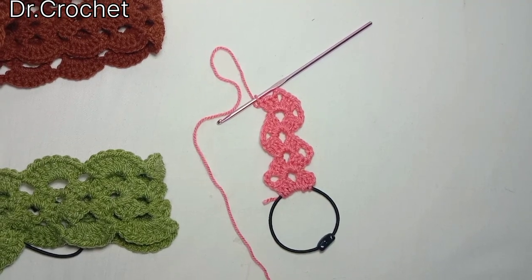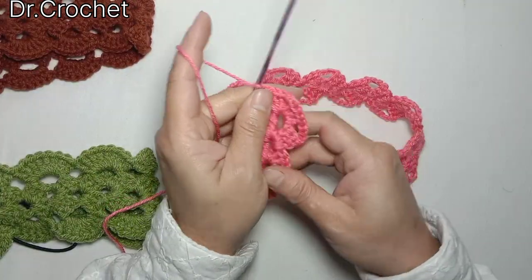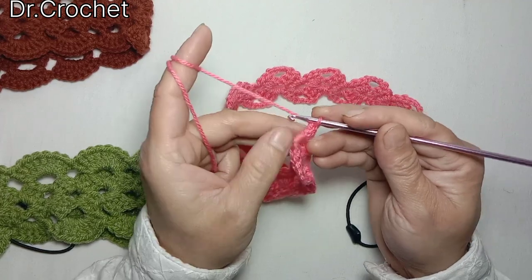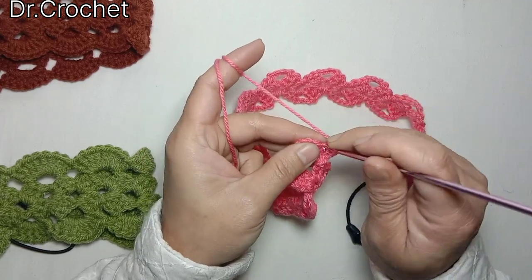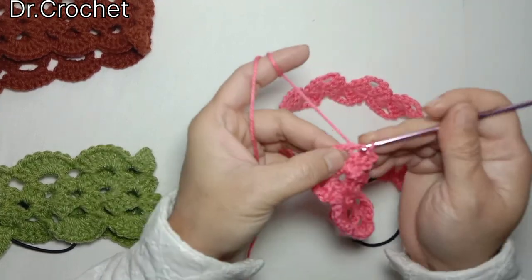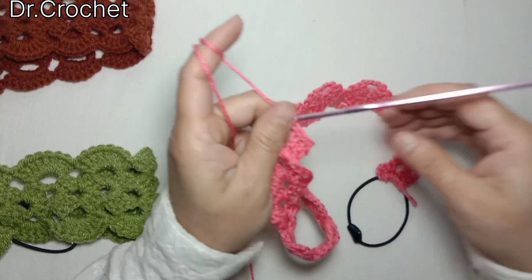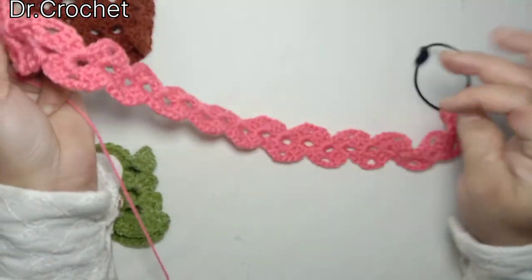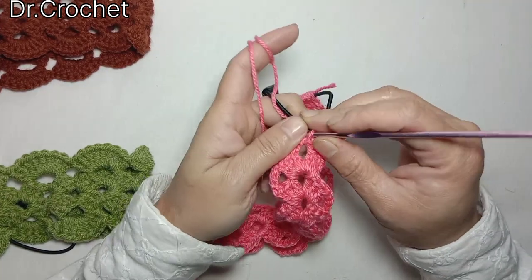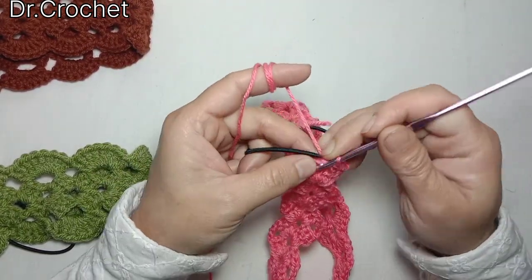Continue working according to your head size and your requirement. After 24 rows of this granny stitch, instead of making chain fours, I'm going to make a slip stitch and join this band from the opposite side with single crochet.